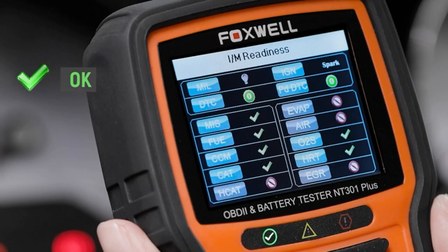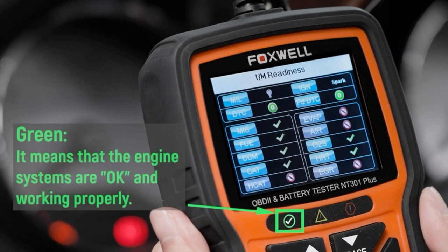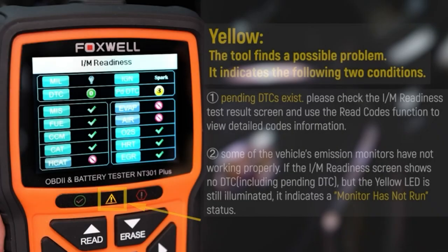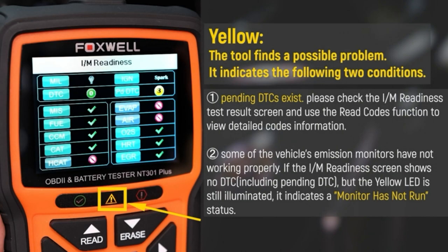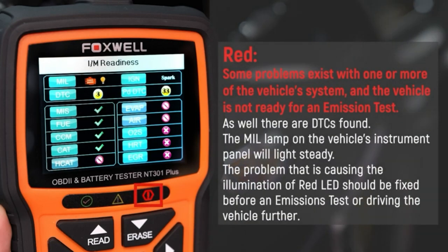The biggest feature is that the result is presented as a color image — color LED visual reminders for emission checks and DTCs. When the LED is green, it means the engine systems are okay and working properly. When the LED is yellow, the tool finds a possible problem. Red means some problems exist with one or more of the vehicle's systems and the vehicle is not ready for an emission test.